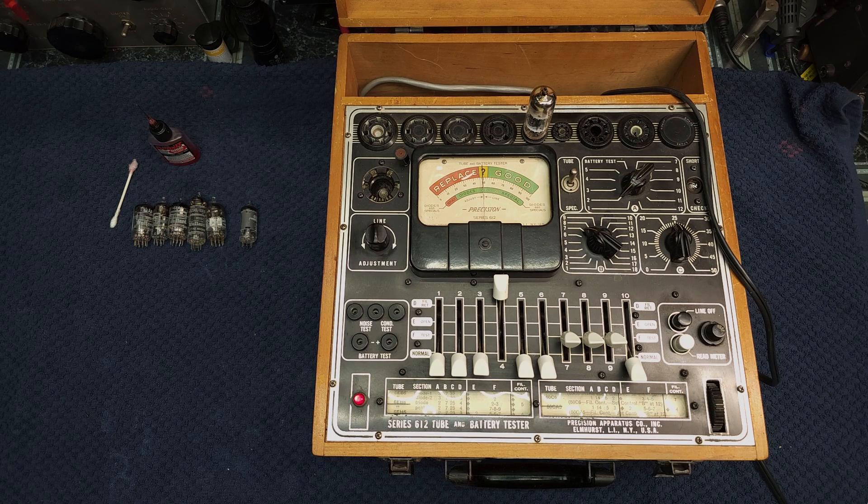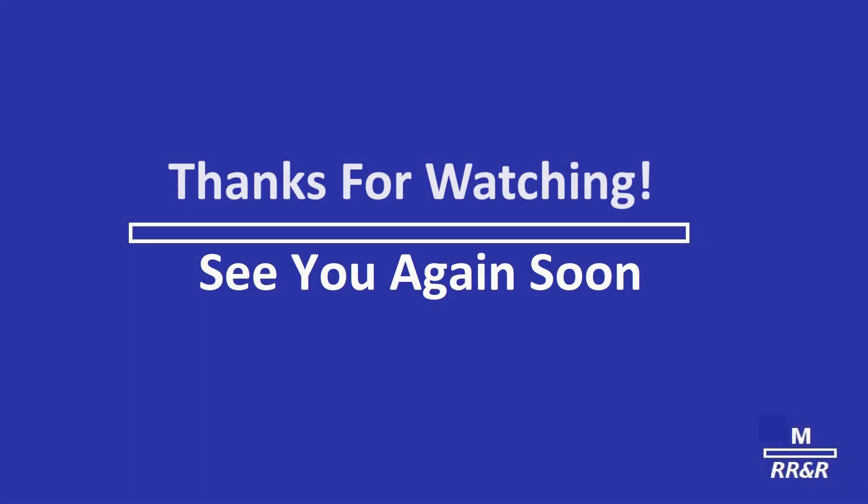So until the next one, we'll see you again. Thank you.